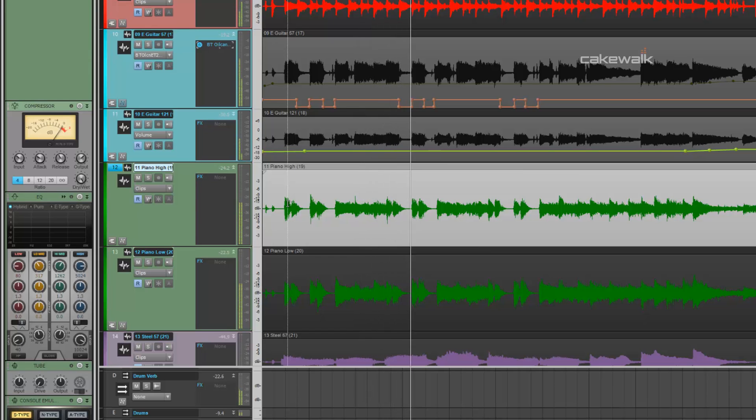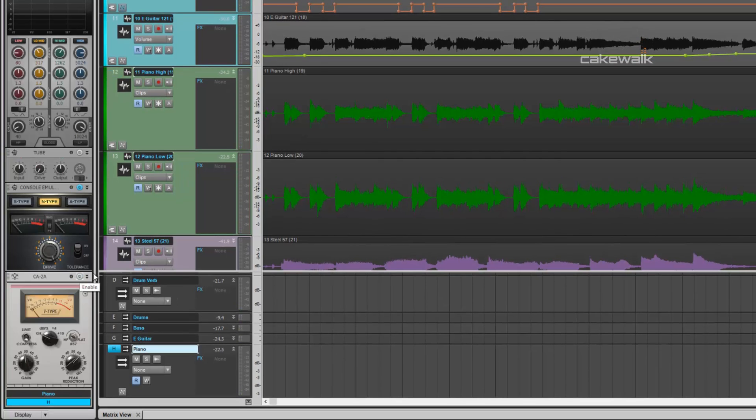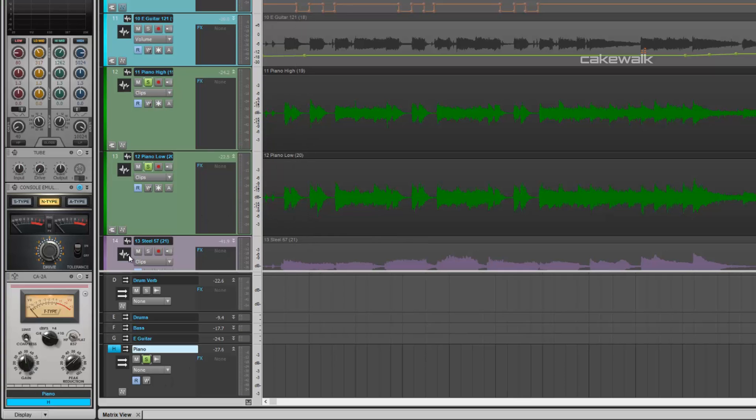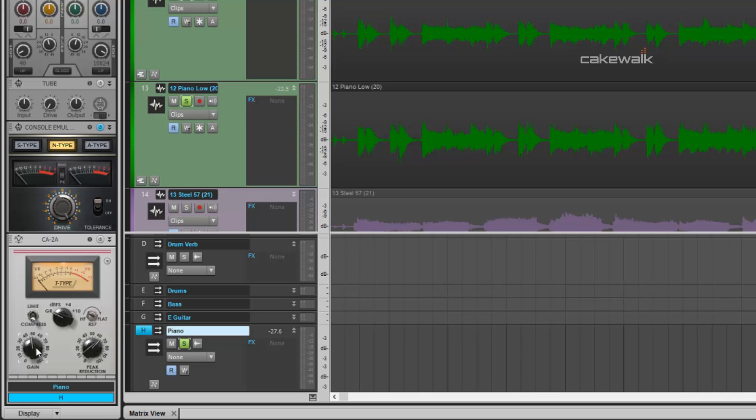It's sitting off to the right in your stereo mix. So let's listen to it without the CA-2A. I'm going to show you what it sounds like isolated, without the CA-2A. Sounds pretty flat. I have the makeup gain set a little bit louder just so that I can increase the volume of this.